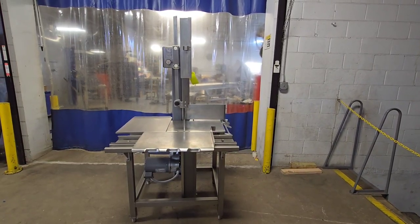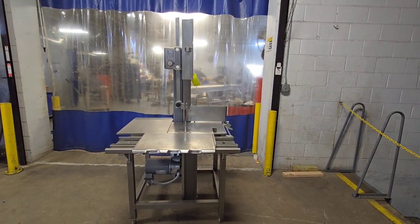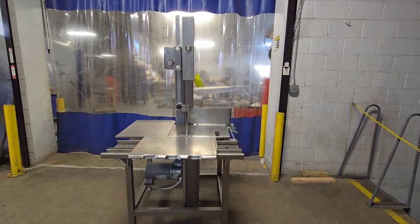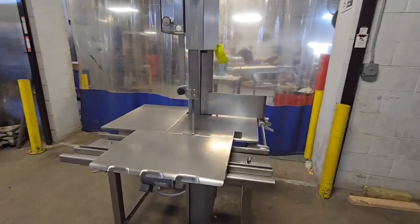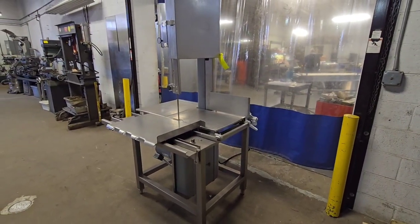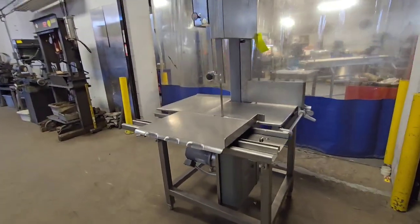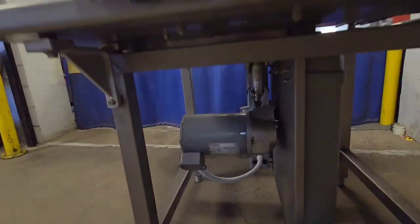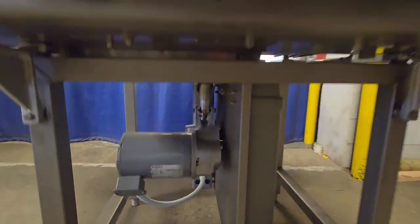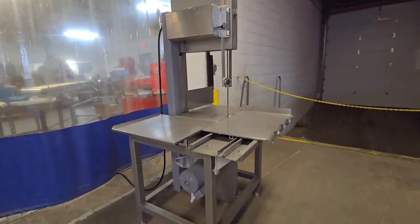This is item number 8998, a Hobart 6801 bandsaw recently reconditioned by M&M Equipment Corp. This unit has been fully torn down to the frame, all panels fully cleaned, brand new blade, new bearings and seals in the motor, blade scrapers, etc. — all swapped.